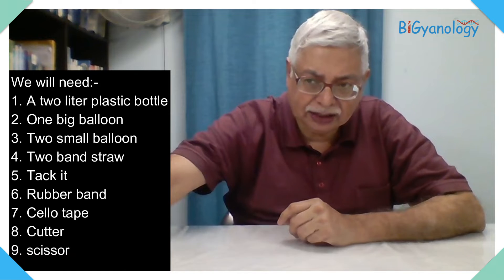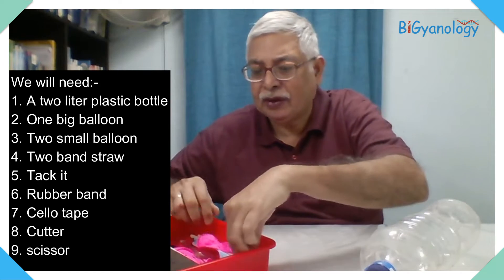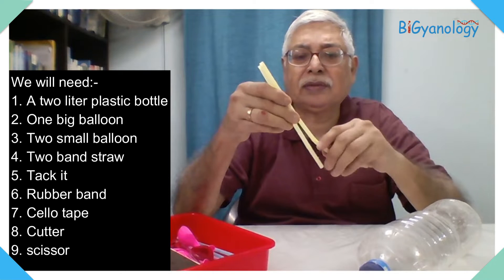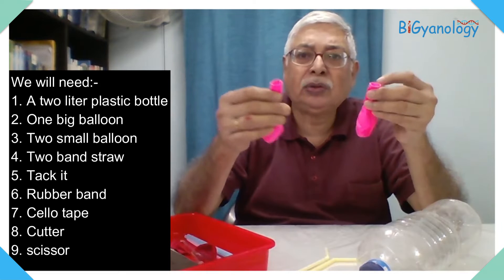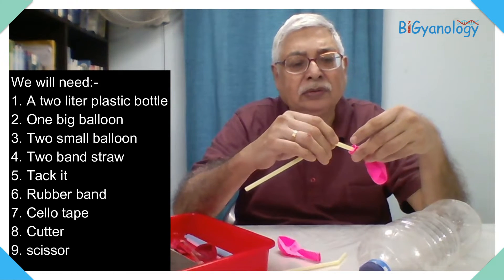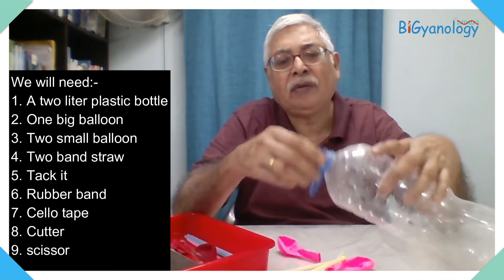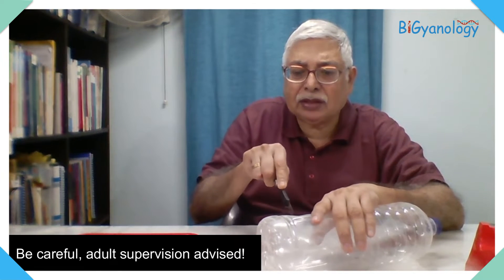That does not happen in the model — we cannot make the rib cage expand — but we have similar things. What we require is a big bottle, two liters or something like that. We will take two bent straws, two balloons, and a rubber band to attach the balloons. We also need something to make a hole and some sellotape.